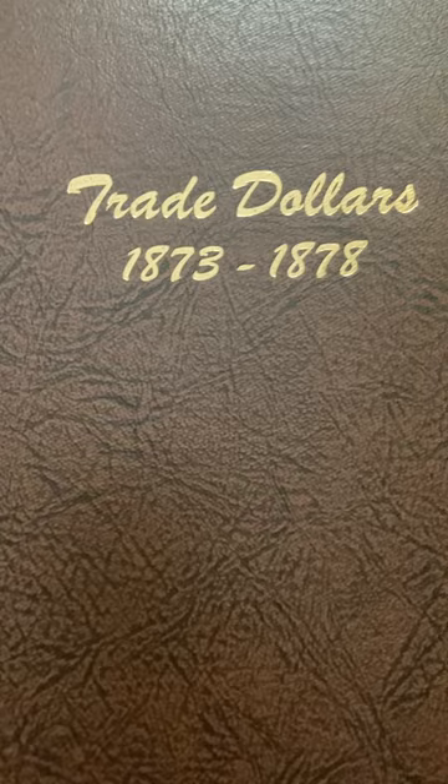Hello folks, this is Hidden New Mismuth back at you with another installment of a coin video. I recently completed an album that I've been working on for a very, very long time. And those of you that know, the United States trade dollar has a very, very intriguing history.